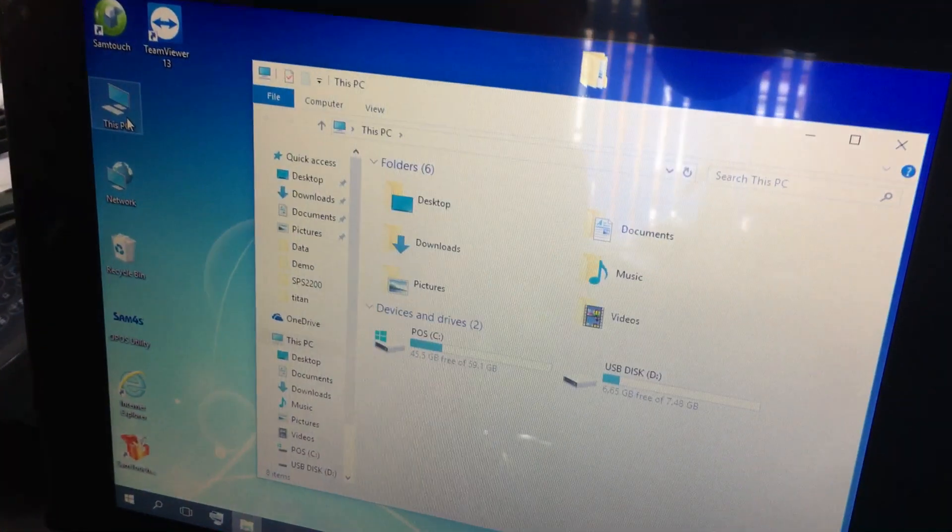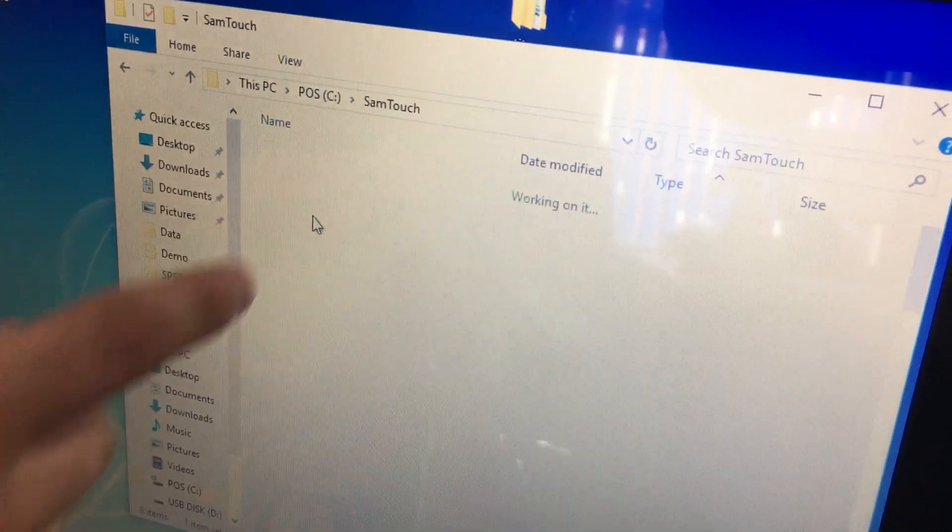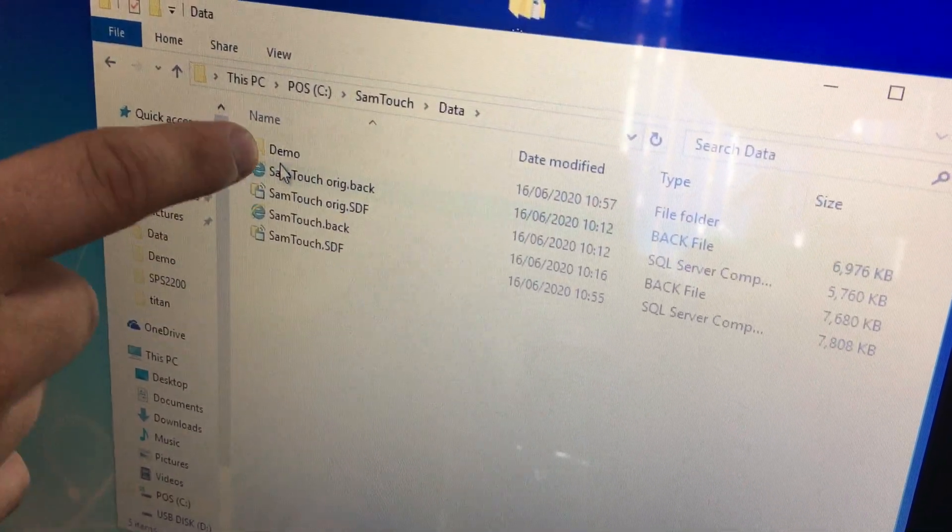Go to This PC, then the C drive, then Samtouch, then Data and Demo.